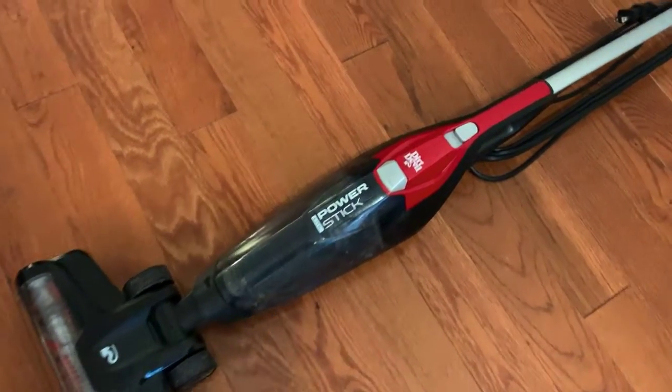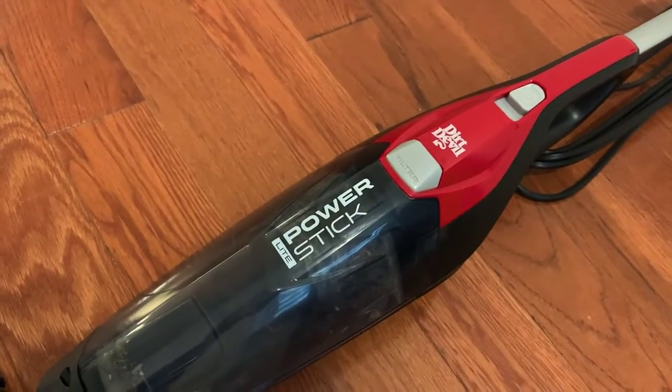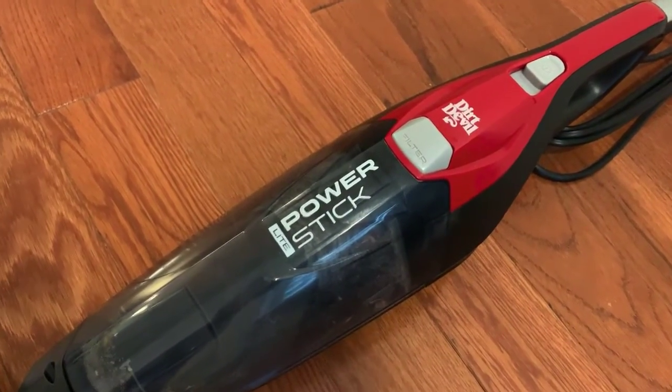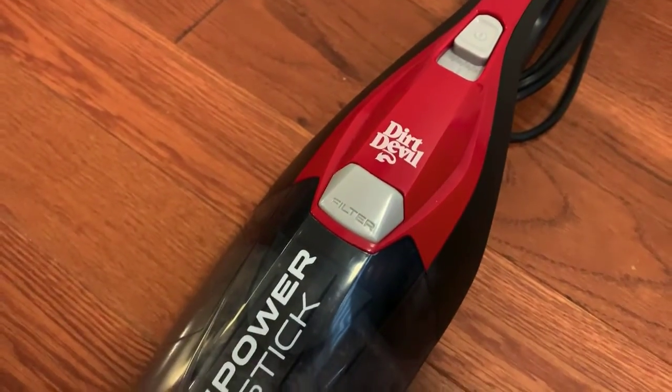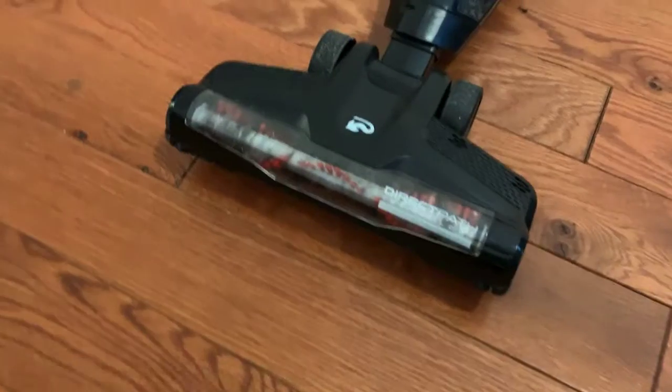Yes, ladies and gentlemen, here it is — I know you've been waiting for it. This is the Power Stick. I'm sure they had fun naming that when they were creating this product, made by Dirt Devil.